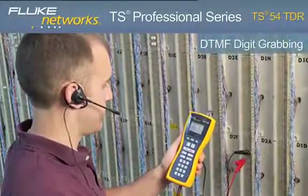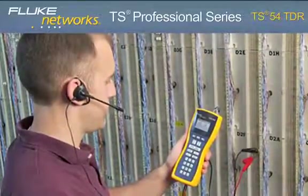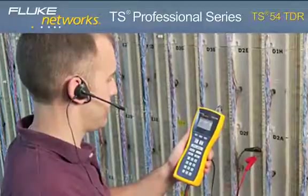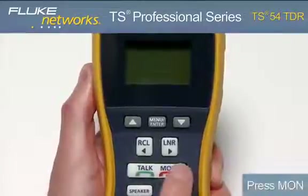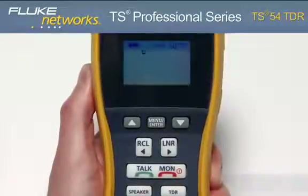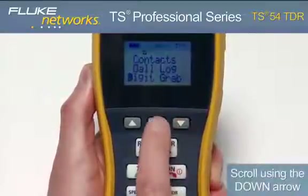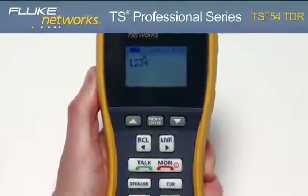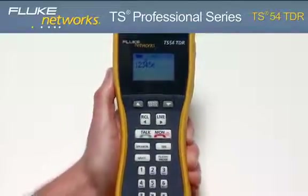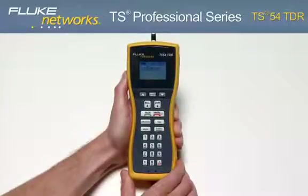The TS54 TDR features a DTMF digit grabbing mode. This is a great feature if you suspect that a customer's equipment is not generating proper DTMF signals. To enter this mode, press the monitor key, press the menu-enter button, then press the menu-enter button again. In this mode, your tester will display any DTMF signals generated by the customer premise equipment. Dial a number from the customer's equipment and verify the number on the display.